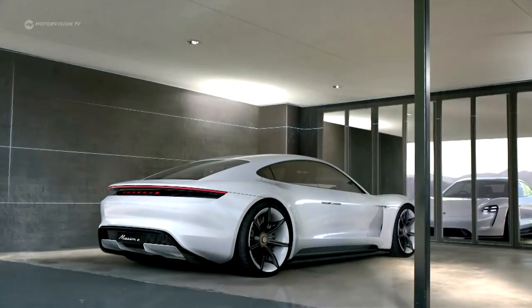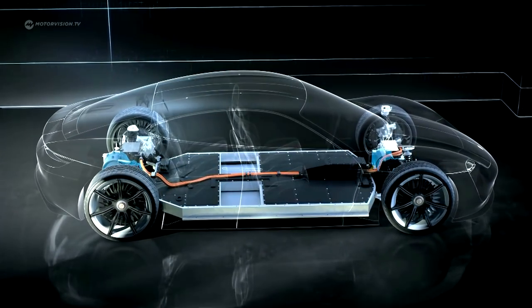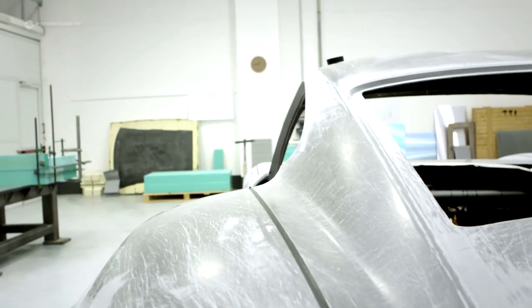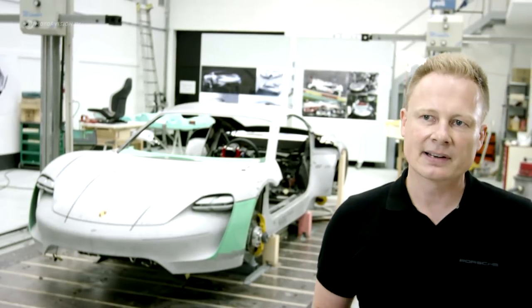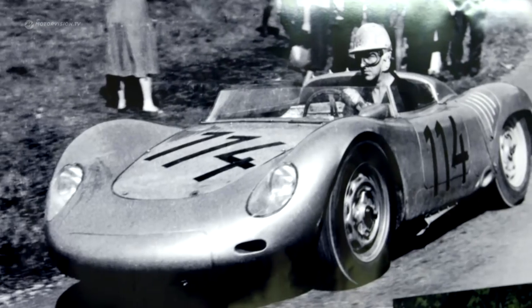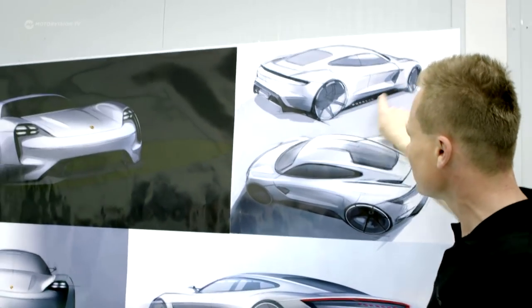We created a blank chassis and combined this with electrical components from the Boxster E, making a mobile demonstration model. For us, it was very important to create typical Porsche proportions. We could go extreme at the front because we have no front engine and we do not require massive air intakes. Accordingly, we were able to design a very clean shape at the front — almost like the old Porsche from the 50s and 60s. We mixed that together with the great forms of the 919 and with this connection to racing, resulting in a properly designed vehicle.